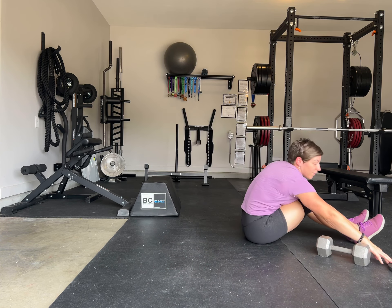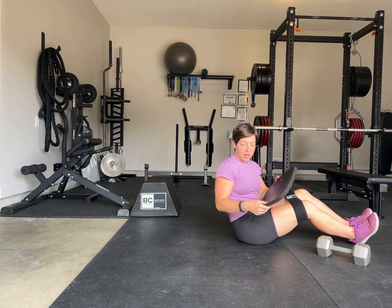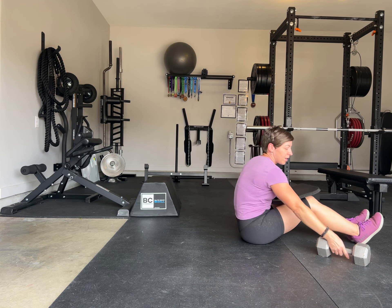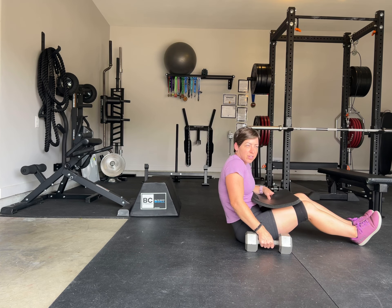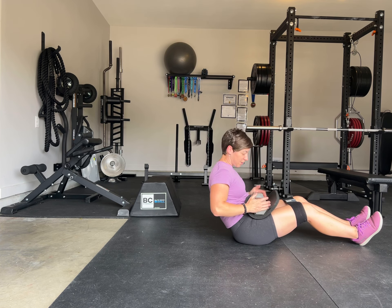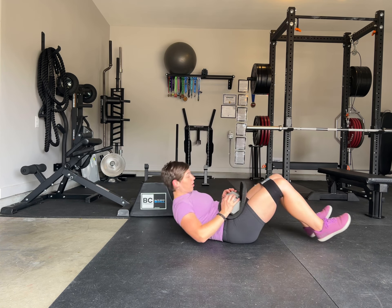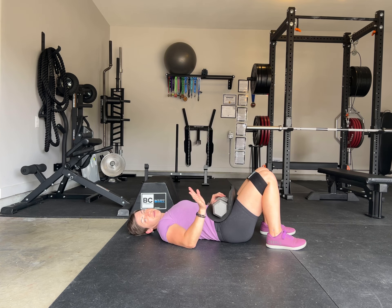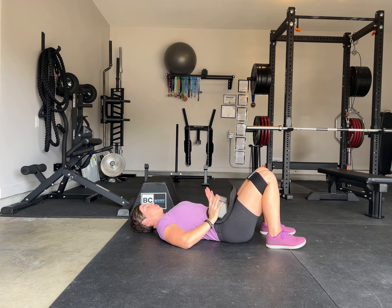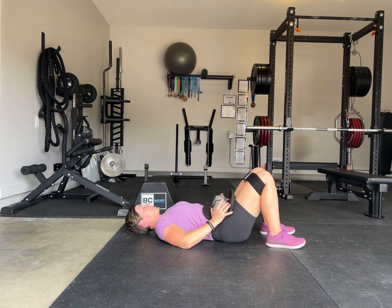Another option, if your program calls for adding a dumbbell — I just have this little pad here. You don't necessarily have to use a pad; you can use a rolled-up towel or anything that's going to protect your hips. You don't necessarily need anything, but it'll make it a little more comfortable. It's the same movement as the glute bridge. You're just going to want to hold on to the dumbbell so that when you come up, it doesn't come rolling back and hit you in the face — that's very important.